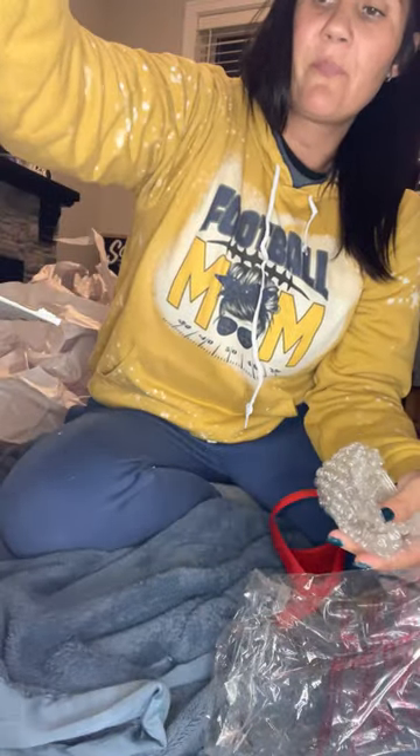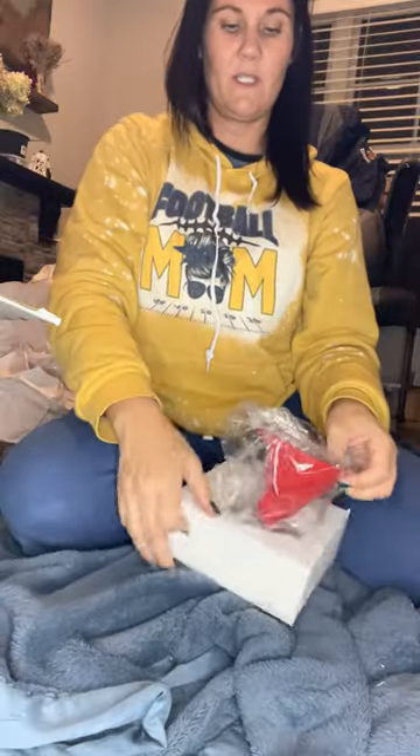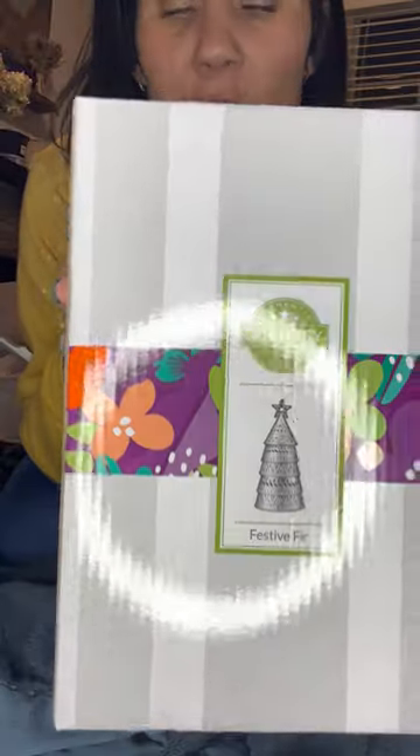I'll just put him back in here. I won't re-box everything while you're all sitting here — let's see what else is in the box. Next up is the Festive Fur Christmas Tree. I think these were $65 on the website. Remember, if you have a party and earn enough rewards, you can get half off items.